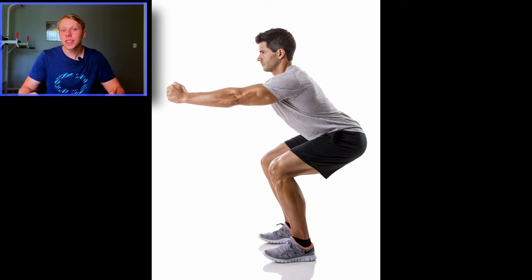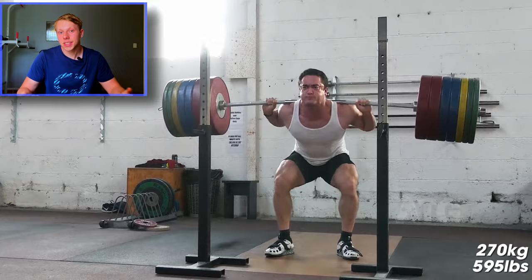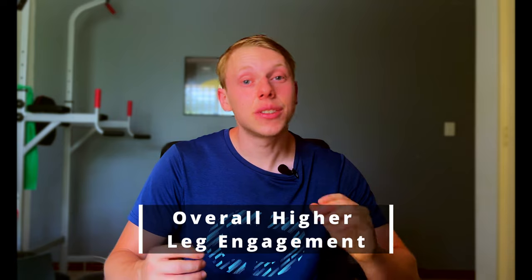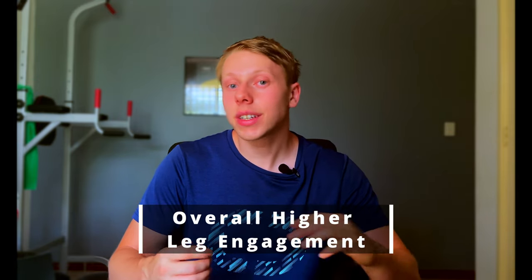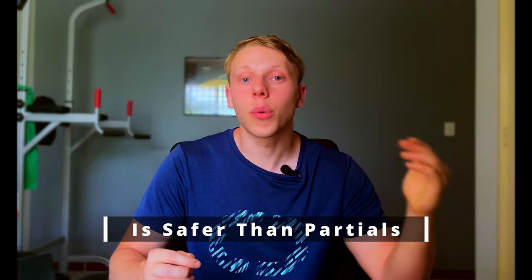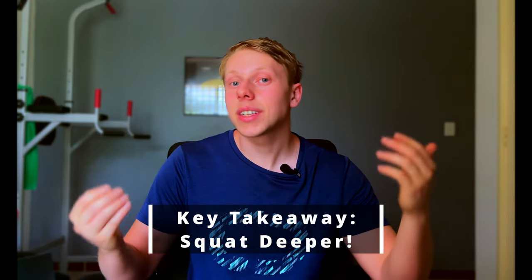Mistake number two. What do you think would be better for overall leg development — a little baby squat where your knees barely go 90 degrees, or a beautiful arse-to-grass squat? The answer is the arse-to-grass squat. The reason you want to squat arse to grass, or at least powerlifting depth, is because overall leg activation is way higher — you get more glutes, more quads, more adductors. You just overall build your legs better with the deeper squat. It's also a bit safer due to less weight being used, giving a better stimulus-to-fatigue ratio. Going deeper is also better for your mobility, flexibility, and structure, making you more injury resilient.